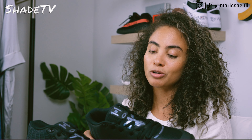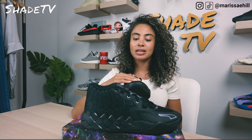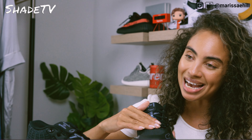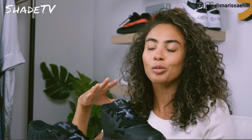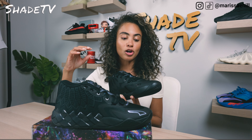So again, these are the Puma LaMelo Balls MB1s, and this is just such a beautiful, classy color scheme. The upper is in a nice, simplistic kind of matte black on the front of the toe box. We do have more of a metallic black color scheme going on the tongue. And we've got this nice metallic, almost purplish-blue color scheme going on.